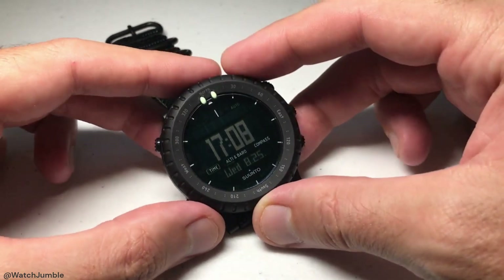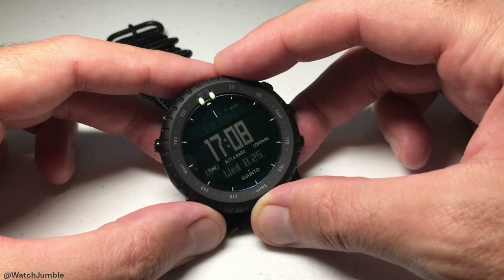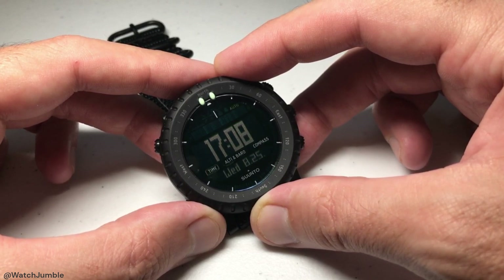Hey everybody, as always I hope you're doing well out there. In this video I'm going to be showing you how you can set reference values for your altimeter or barometer on your Suunto Core watch. I'm using the Suunto Core Alpha Stealth model. It doesn't matter which version you've got — this video should be the same for everybody.